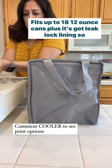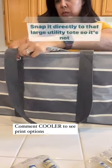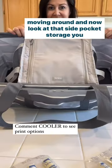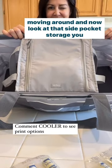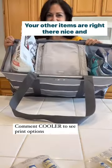Fits up to 18 12-ounce cans, plus it's got leak-lock lining so you can dump ice directly inside. Snap it directly to that large utility tote so it's not moving around. And now look at that side pocket storage you have. All your drinks are staying cold and your other items are right there nice and organized.